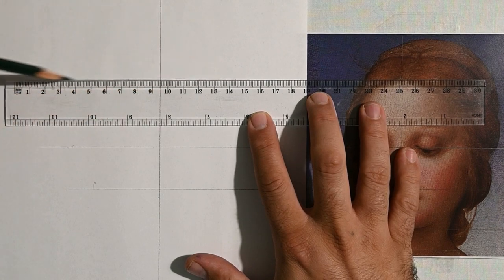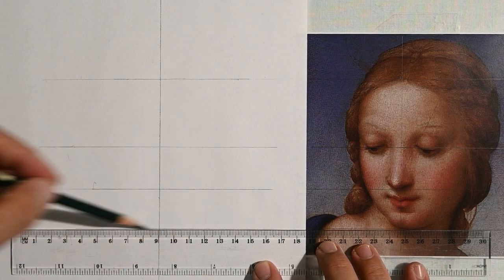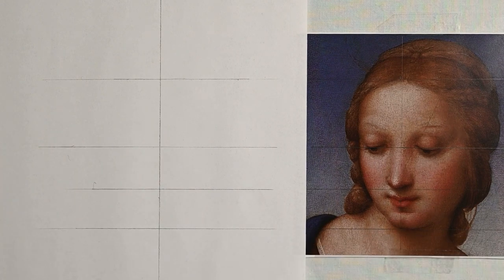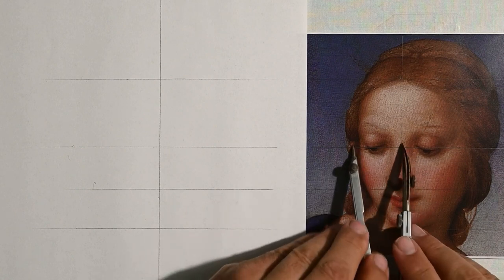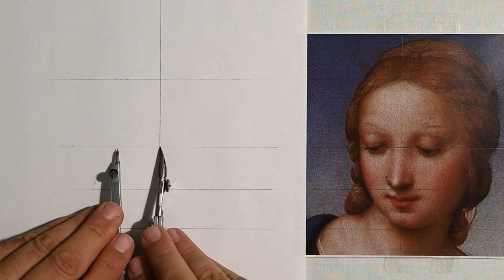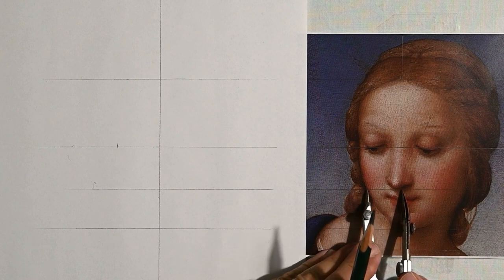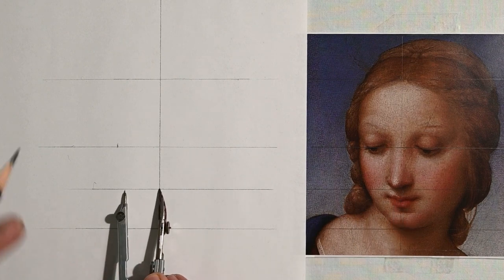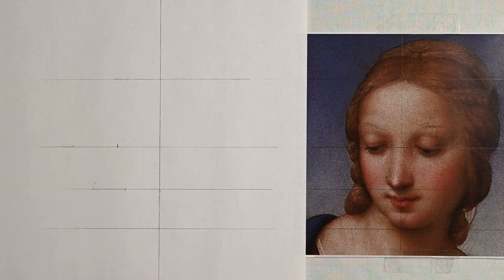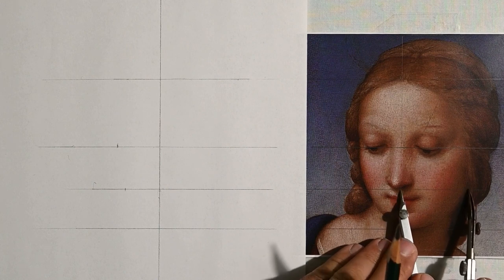I'll draw these lines carefully and try at the same time to watch carefully the painting that I am to draw, try to understand where are the lights and where are the shadows. But firstly I will have to define my shapes. So using a compass, I'll try to find, as you see here, where the face will end, the edge of the face.